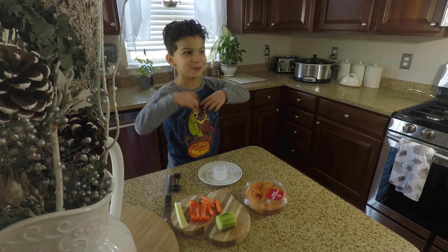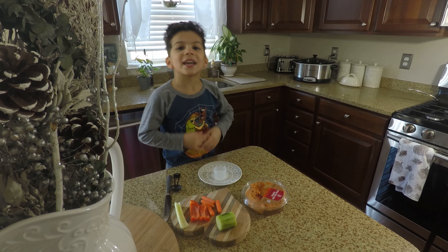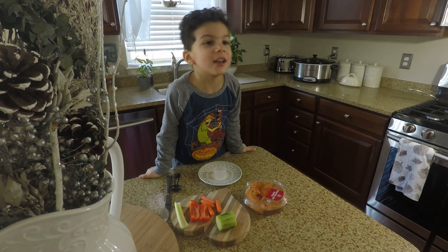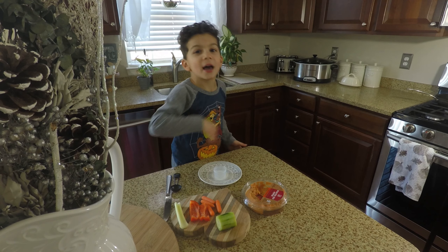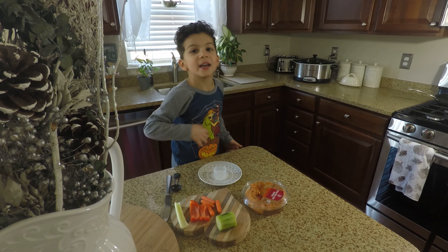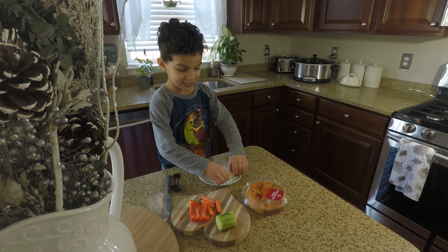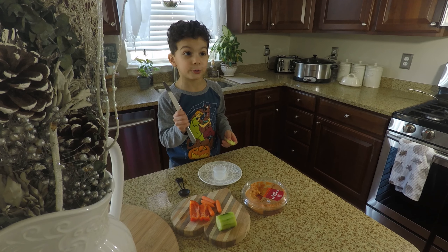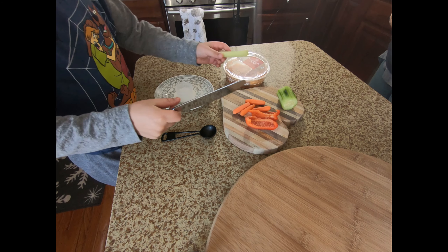Hey guys, welcome back to my channel! We're making a snack with vegetables and hummus — five ingredients, five supplies, and five minutes. Let's do it!